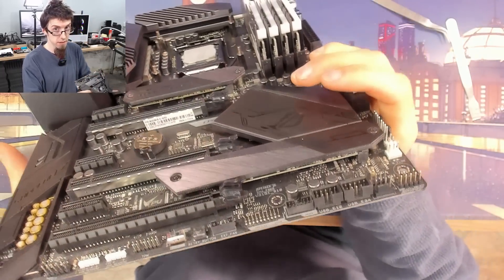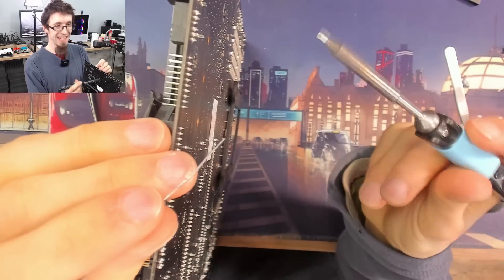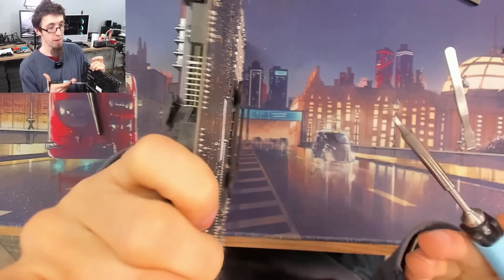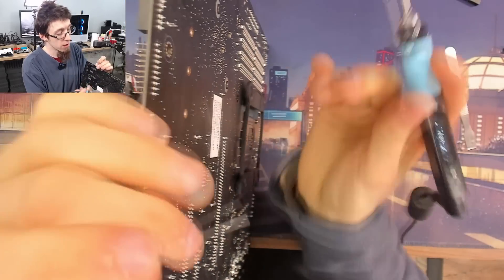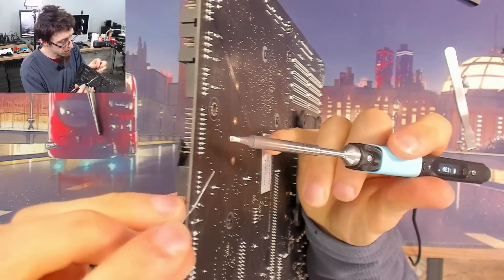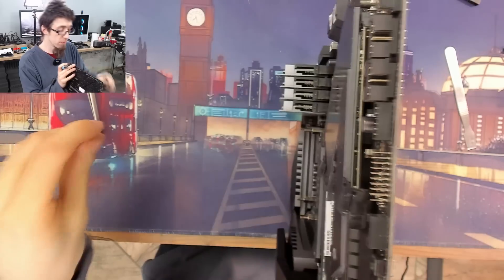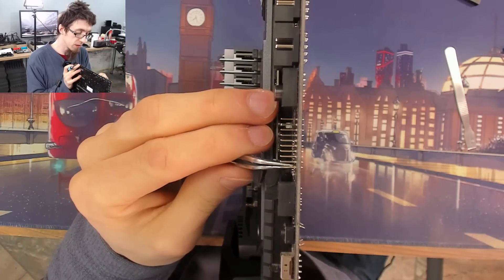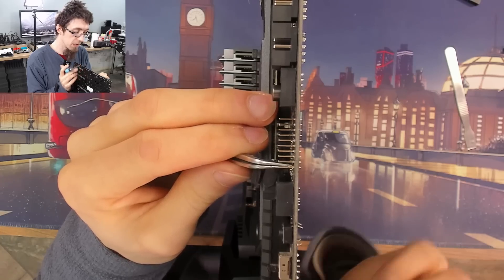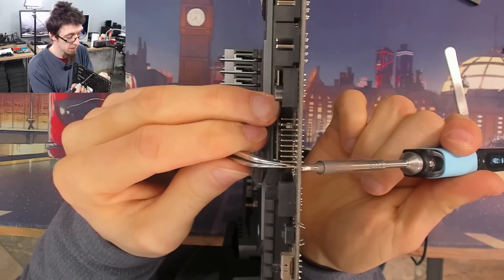Easy peasy - that was a lot easier than my practice board was. Next, I'm just going to put a little bit of fresh solder on the back of the pin we're removing, because that's going to lower the melting point of the solder and make it easier to remove. Just a little bit of solder on that so it flows - that's all we need. Now I'm going to balance the board upright, hold on to that pin with the tweezers in my left hand, and with my right hand just reheat that pin.